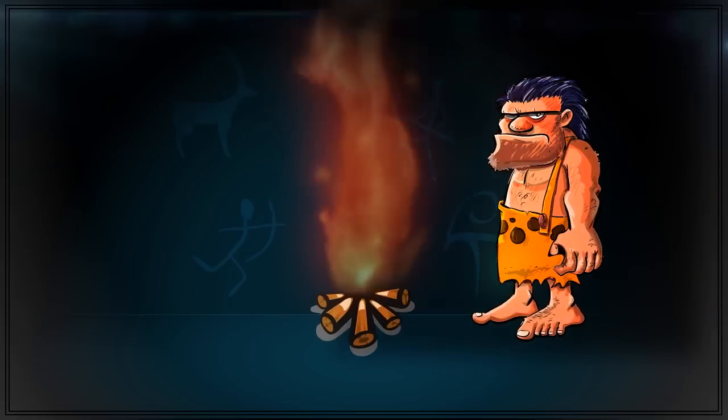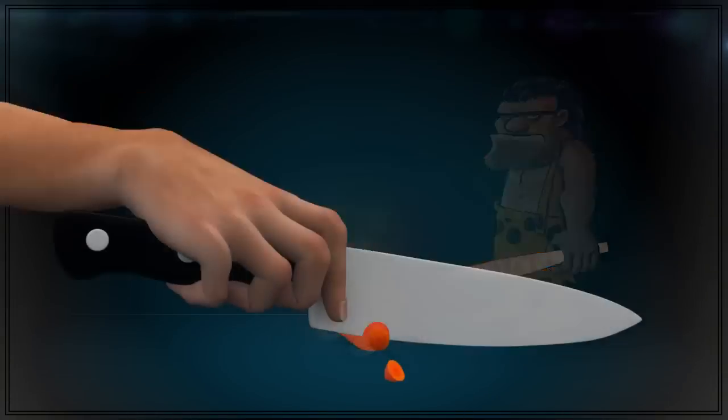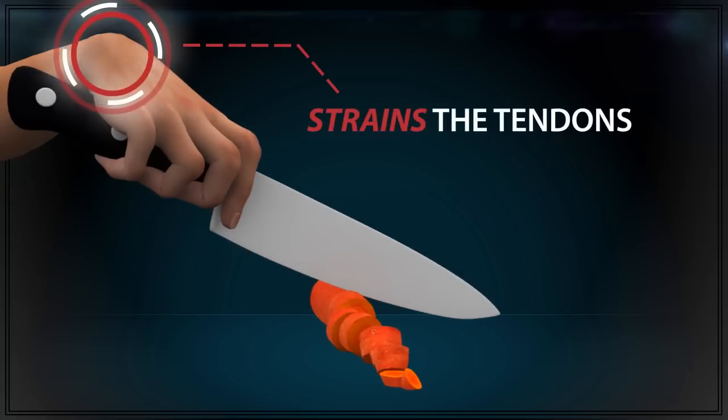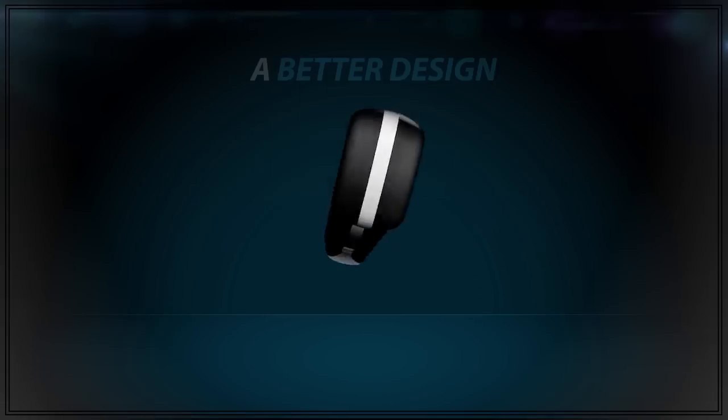As long as we've been cutting things, mankind has used straight-handled knives. In addition to clunky slicing, this unnatural shape strains the tendons in your wrist. That's why the first ErgoChef knife was created — after company founder Scott Stibes suffered tendonitis and carpal tunnel from using straight-handled knives, he set out to find a better design.